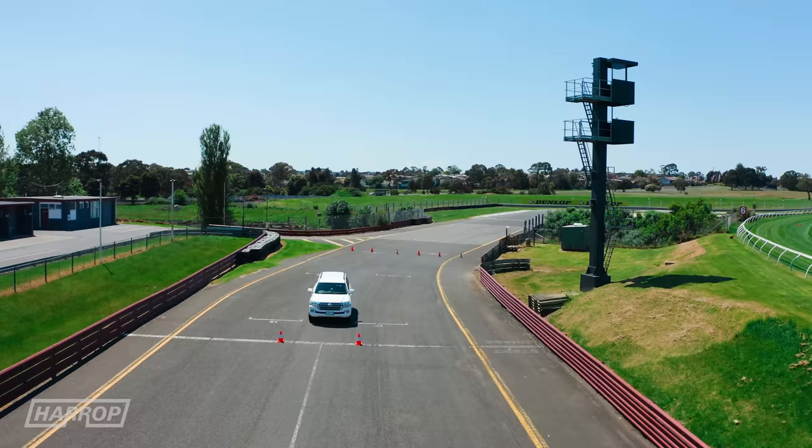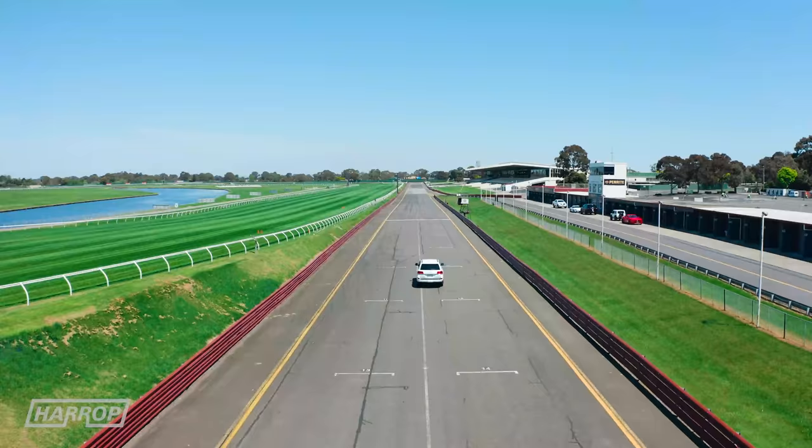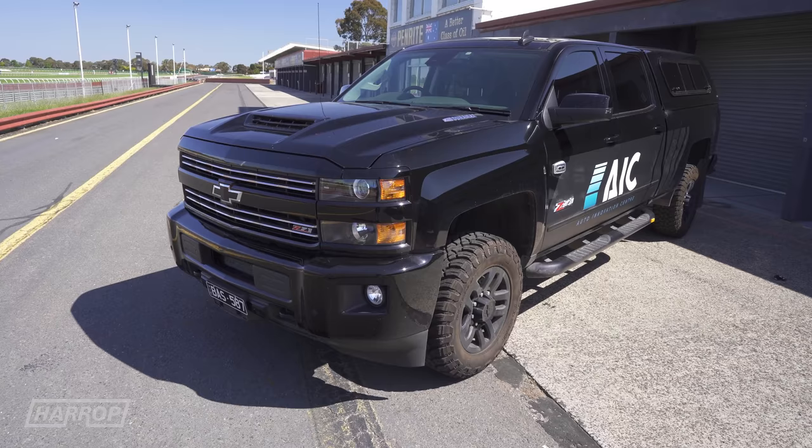Next down the straight is the LC200, with its 4.5 litre turbo diesel rated at 270 horsepower and 480 foot-pounds driving through a six-speed auto. It's run 10.3 seconds to 100.